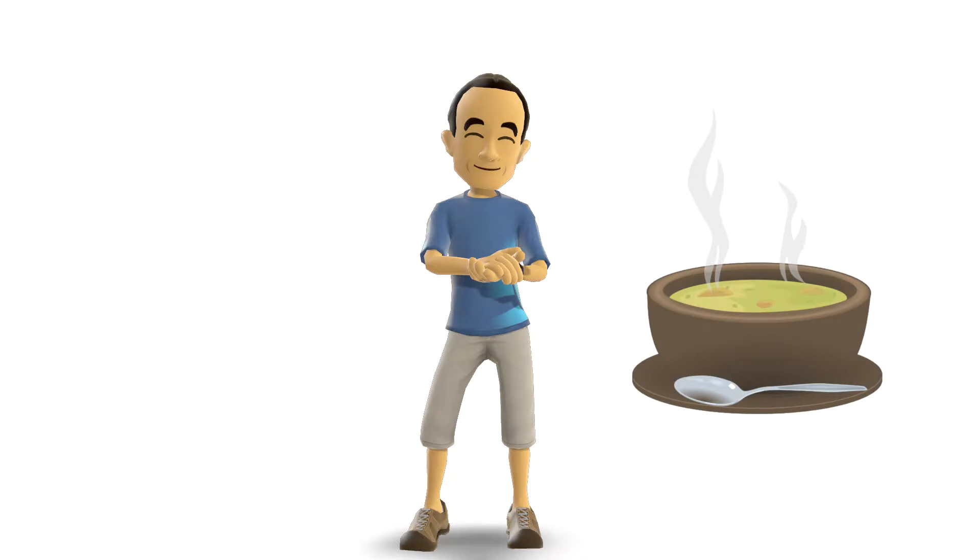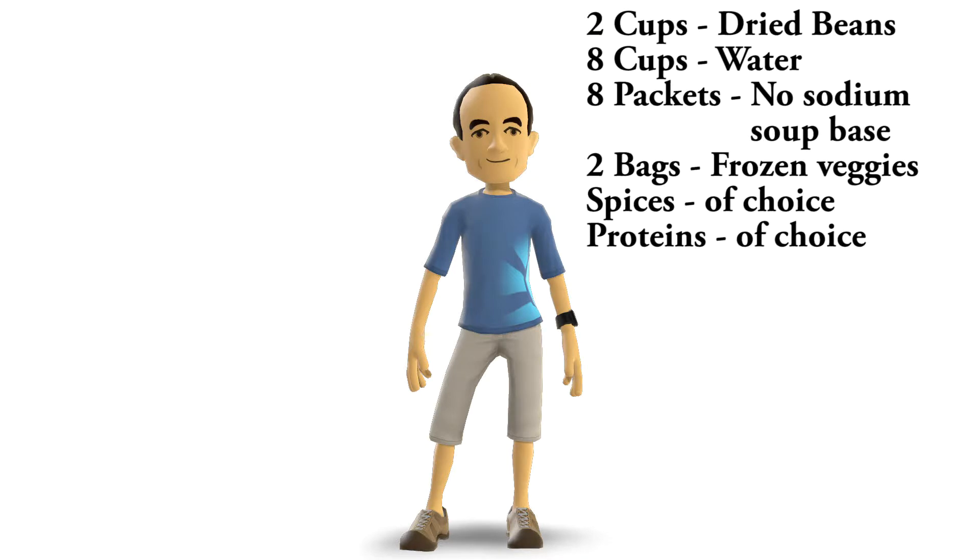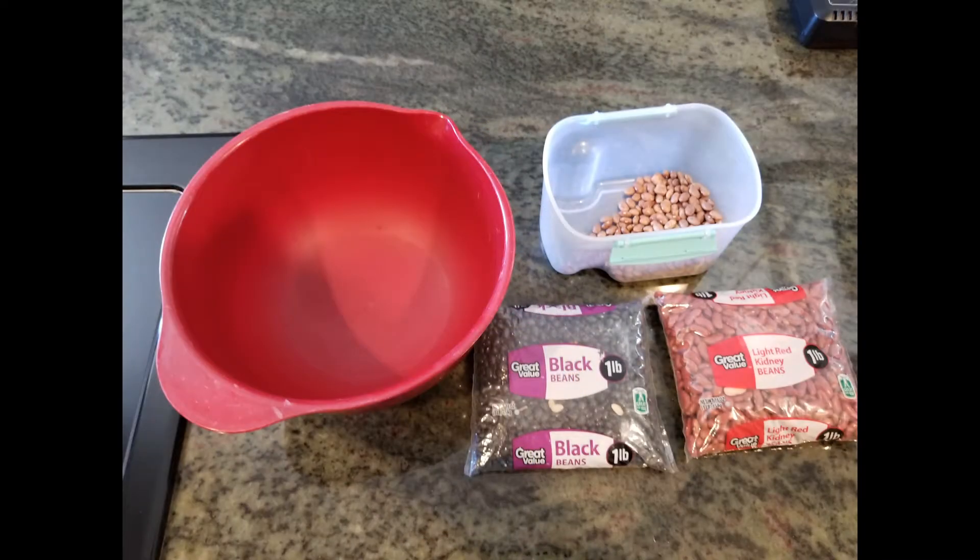Making your own soup is actually extremely easy and versatile. The recipe I am providing is simply a base — as we go through this project I will show how you can make adjustments to suit your tastes. The basic recipe is: two cups of dried beans, eight cups of water, eight packets of no-sodium soup base, two bags of frozen vegetables, spices preferably without sodium, and virtually any beef, pork, chicken, or shellfish you wish to add.